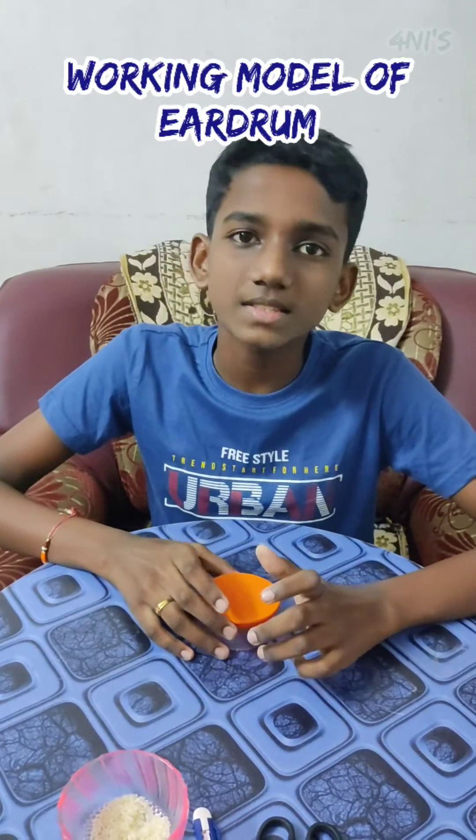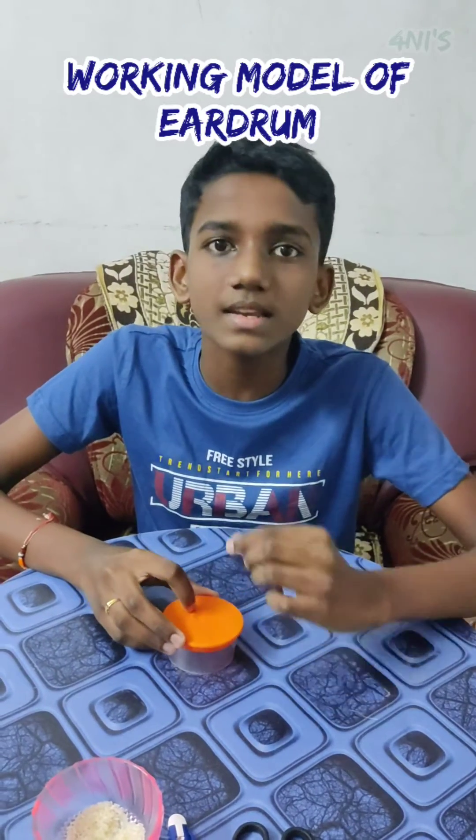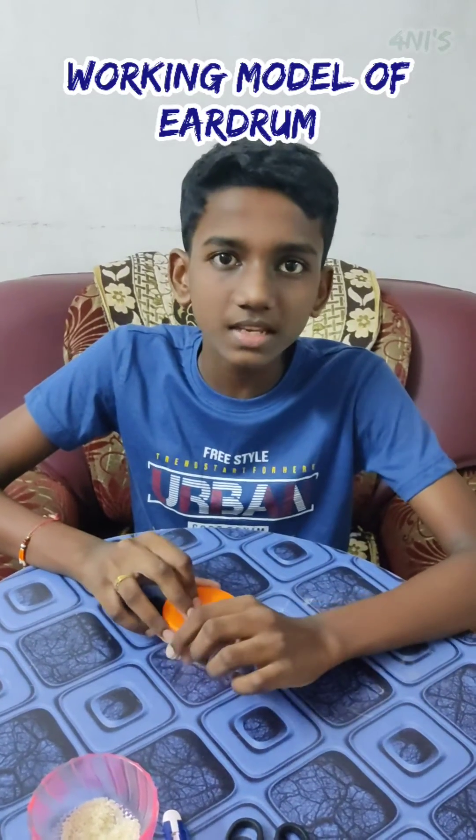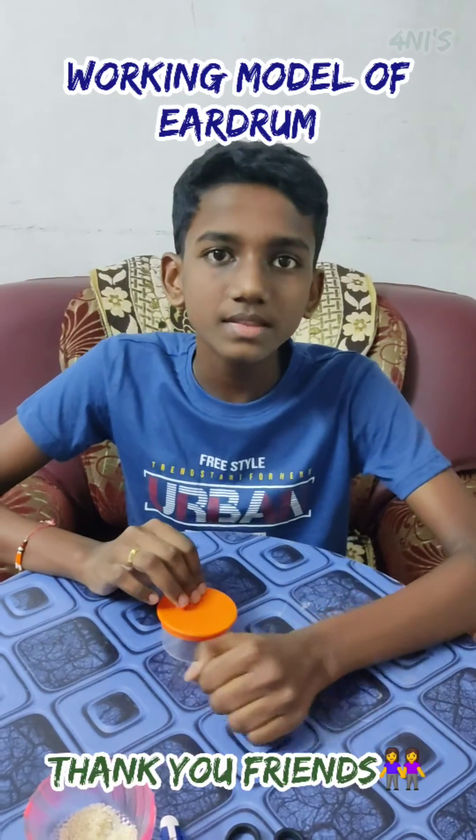Same way, sound waves reach our eardrum and vibrate it. From the eardrum, it reaches the inner ear, converts to signals, and the signals reach the brain. This is how we hear the sound. Thank you friends, bye bye.